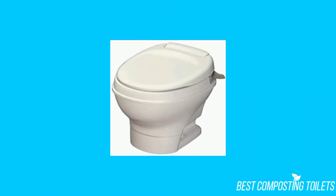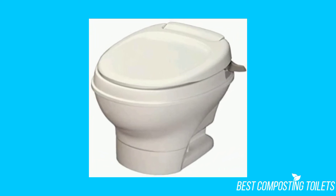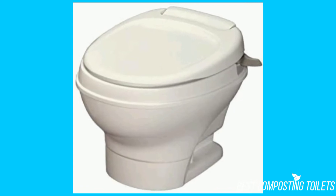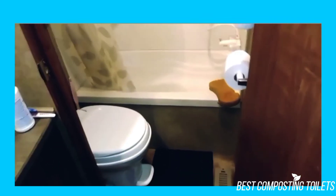Prior to an RV toilet's actual functionality, people usually look for the overall aesthetic before anything else. As ridiculous as that might sound, a toilet needs to look okay with your RV, but some of you might not care at all. Regardless of this, this RV toilet looks like a standard toilet and doesn't appear to be flimsy at all like most RV toilets.